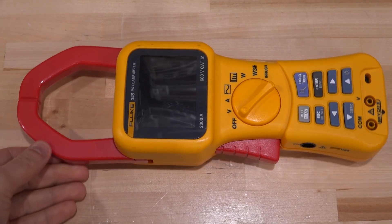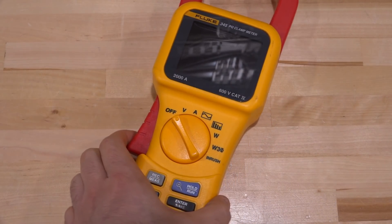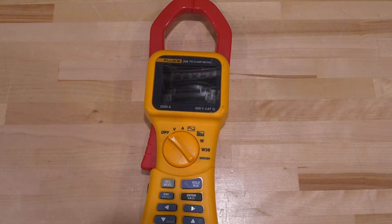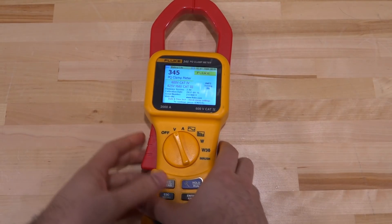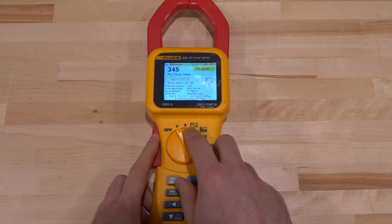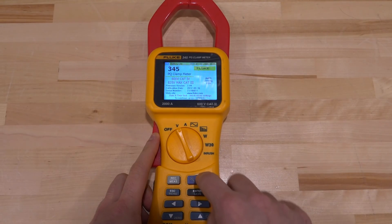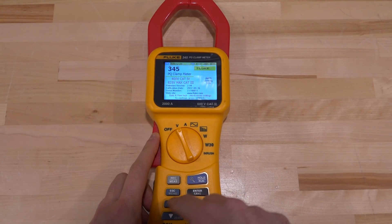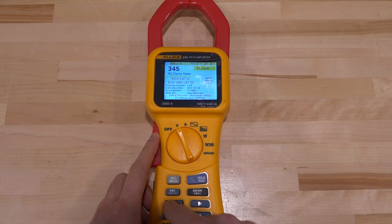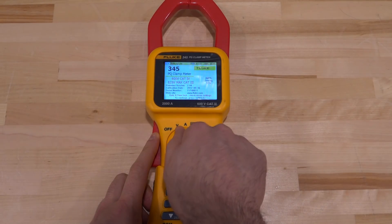All right, so we established that this thing is definitely worth fixing — it is a very expensive instrument. Now let's turn it on and see what happens. It does have batteries in it. It says the time is lost, so there's probably maybe a battery issue or it was totally drained. Nothing happens when I push these buttons — it did give a beep, but pressing Enter doesn't do anything.